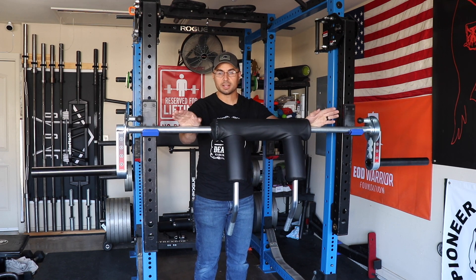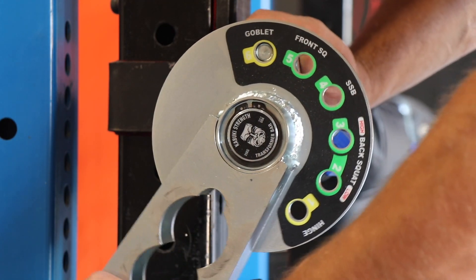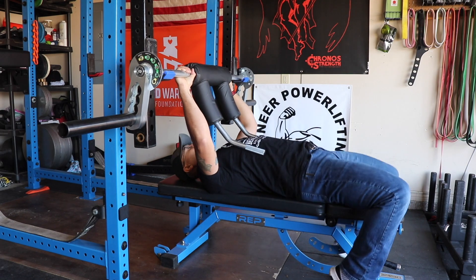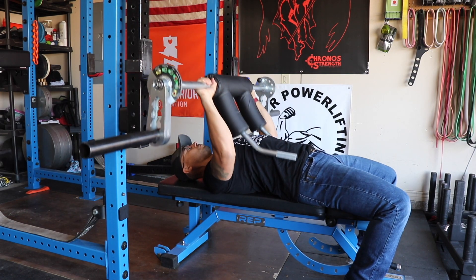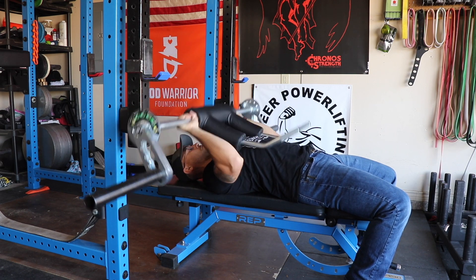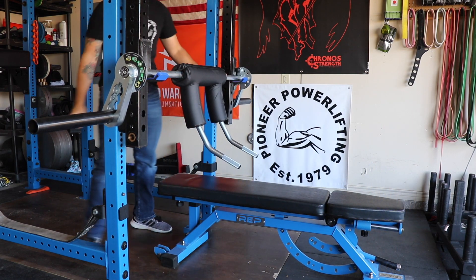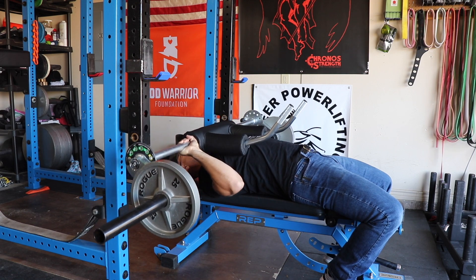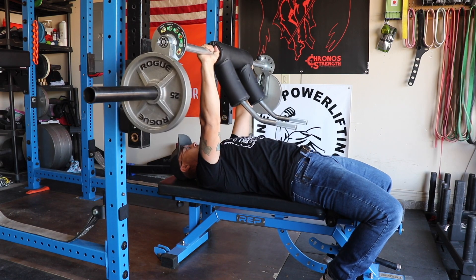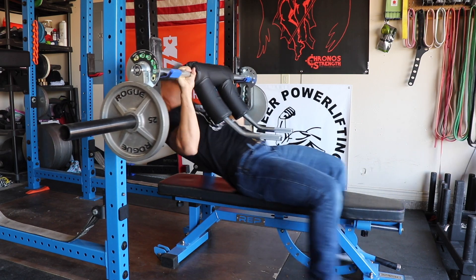I have done good morning squats and even some JM presses with this bar. For JM presses, you move to the goblet mode on both sides and set the bar up at your normal bench press height. It's not quite exactly the same but it's pretty close when unweighted. When the bar is weighted, the angle of the sleeve pulls it a little more down, so in my opinion it does the JM press just fine — probably not the most ideal, but for a normal-sized person it should work out fine.